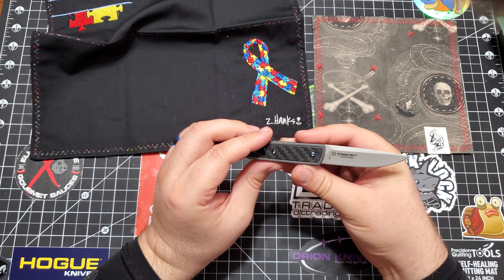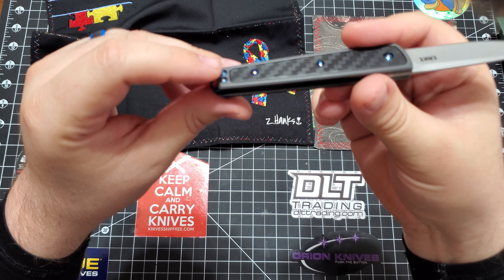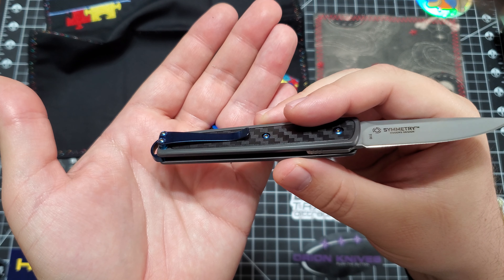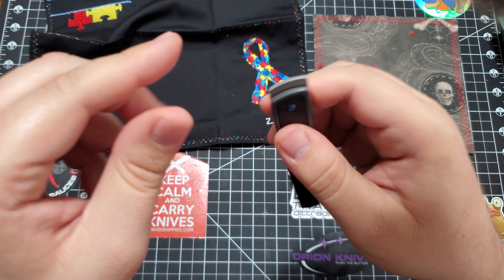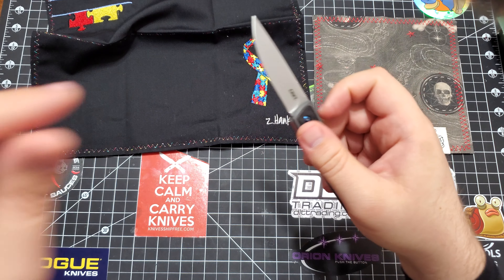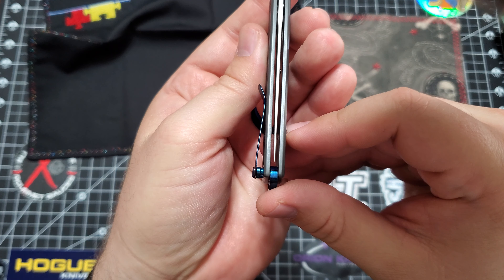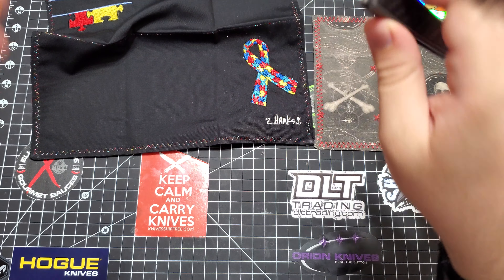And it's got the IKBS ball bearings in there. The pocket clip might be reversible — I'm not 100% on that, but if you look, there are two holes there, so I would assume it is. But if it's not, don't come yelling at me — my bases are covered. Wow, this has like a really good action, and it sounds nice too. But this is just a nice budget little knife. Look at the centering — centering is perfect.